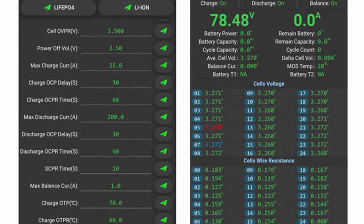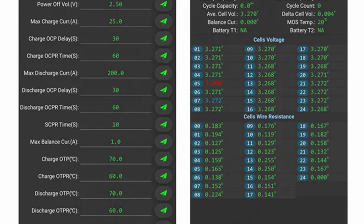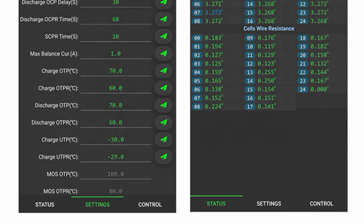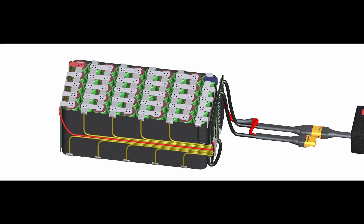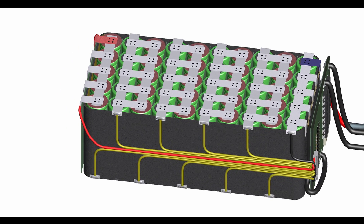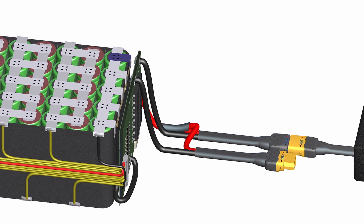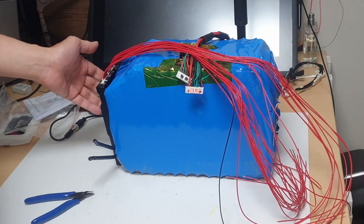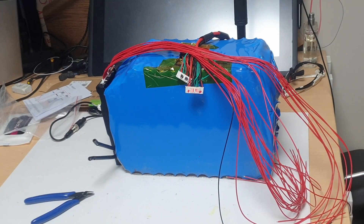JK BMS, being a smart BMS, offers users freedom and high stability. It enables battery management through Bluetooth connectivity and a dedicated monitor, allowing users to identify and address potential issues with the battery quickly and accurately before any significant problems occur, enhancing safety and preventing fires.